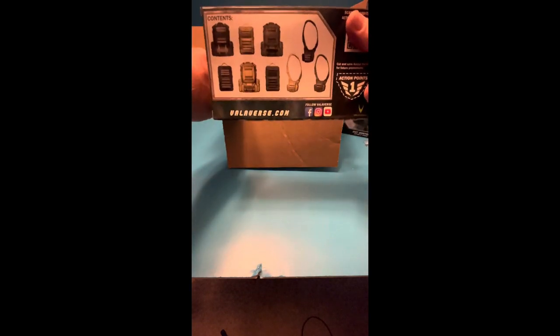We'll get into that. And then I got this little accessories backpacks gear set. So it comes with some gear bags. Same thing. Nice graphics. You know, you can't go wrong with it. Looking pretty cool. Like I said, I'm getting ready to dig into this. So let's get into it.